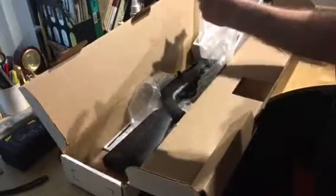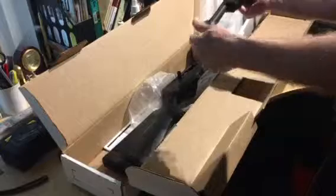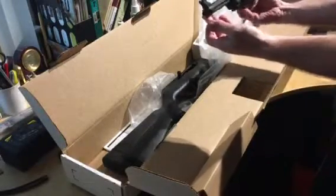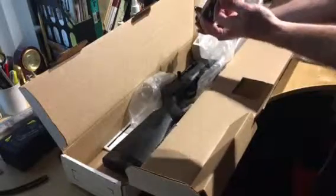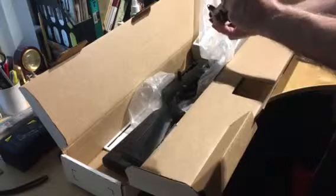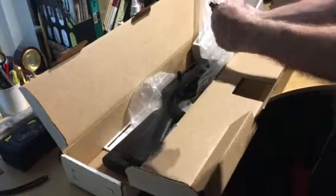This is the model with the threaded barrel, so I can put a muzzle device on it. I plan on getting a muzzle brake and putting it on later, but for the time being we'll just have the cap on.